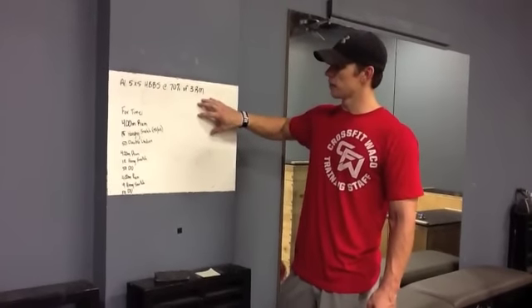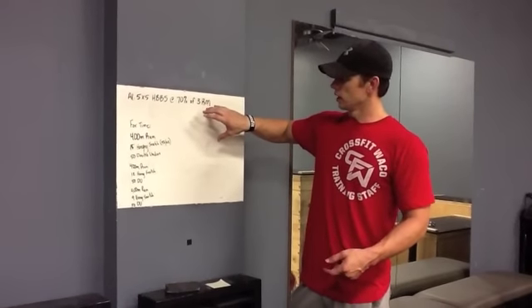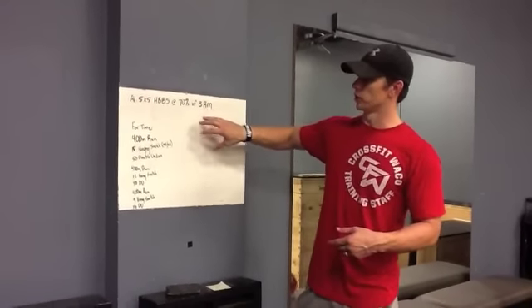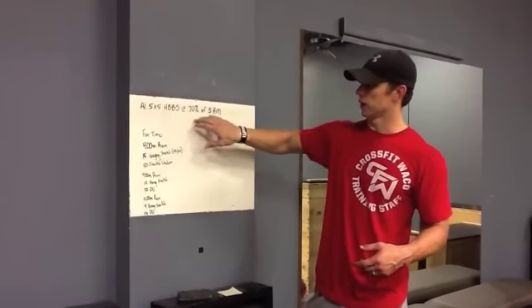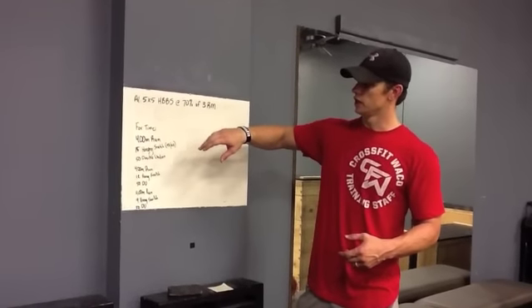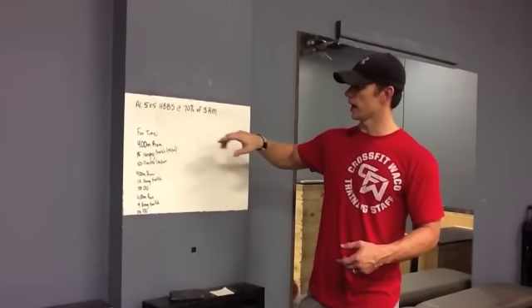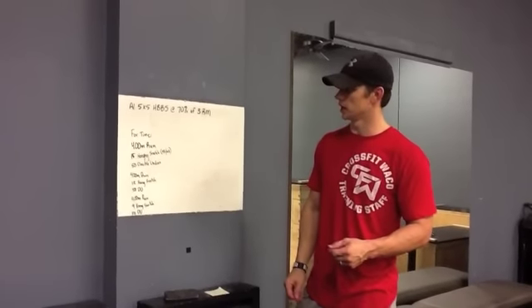If you do not have a 3 rep max, find it today. Or if you're brand new to the program, don't worry about trying to max out. Find a moderate weight, let's practice form and technique on there. So again, 5 sets of 5 at 70% is an option. Find your 3 rep max if you don't have it. And if not, let's practice the mechanics and the form on the high bar back squat.